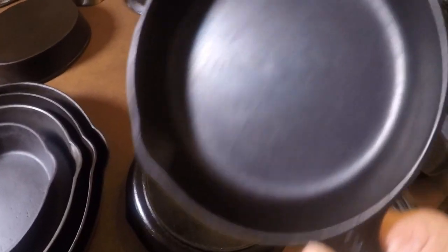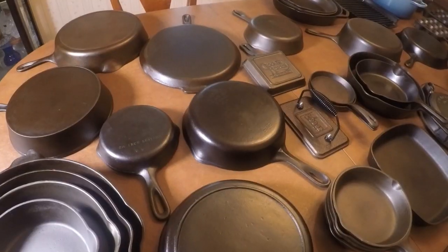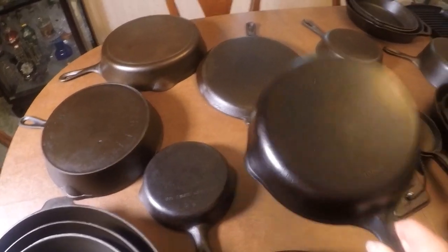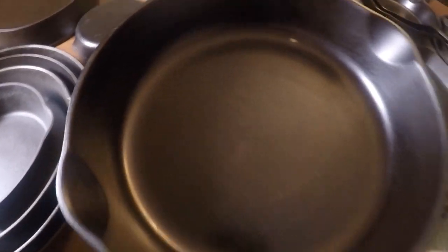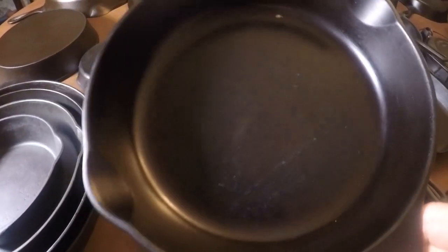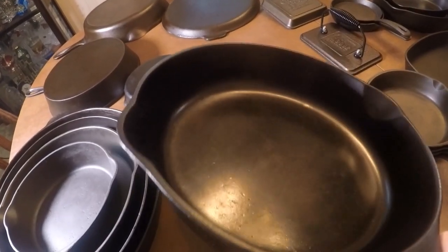Next up is a number three unmarked Wagner — nothing exciting about that but it was the first piece I got. Then here is a number six Wagner Ware, also among the first three pieces I picked up. I use it all the time — sausage gravy, hamburger gravy, sautéed vegetables. If I'm going to make a quick meal for myself, this is my go-to. You can see I wire-wheeled this and used a self-cleaning oven on it.